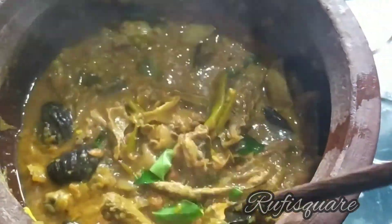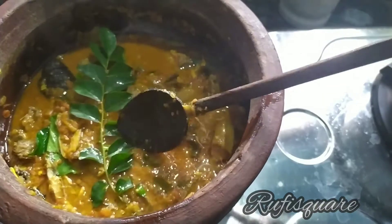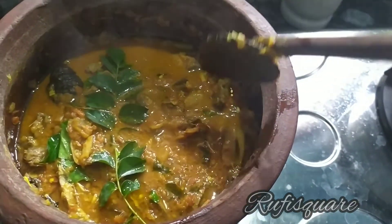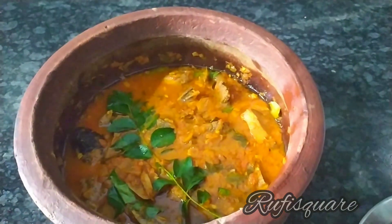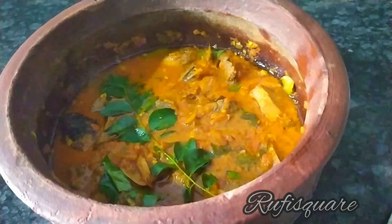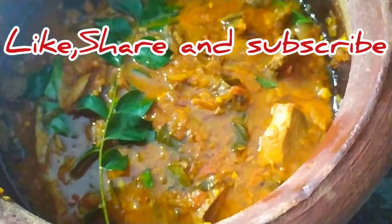The curry is ready. It is a good smell. I have a taste. I have to use the curry as well as a knife. The curry is good to taste. It is a good taste. The curry has a little taste. We will taste the curry. You can add curry. You can try it now.